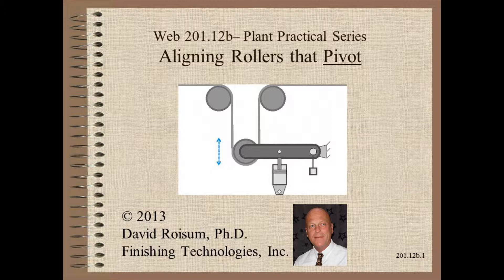This video builds on what we learned about translating rollers in module 12a, so it would be best to see that video first.